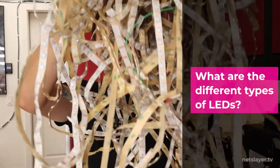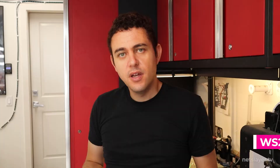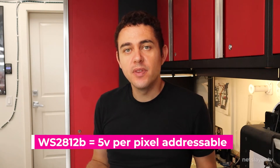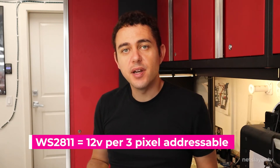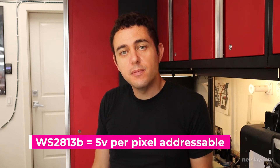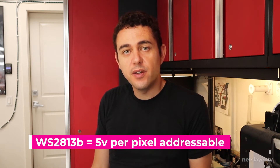What are the differences between these LEDs? You'll probably want a WS2812B LED strip — these are 5 volts and individually addressable pixels. The WS2811 LED strips are 12 volts and addressable every three LED pixels, meaning the same color shows across three pixels instead of one. Then there's the WS2813B, which has an extra data line so if one pixel fails, the rest of the strip still continues to work — similar to how modern Christmas lights work, unlike older ones where one failed bulb killed the whole strip.